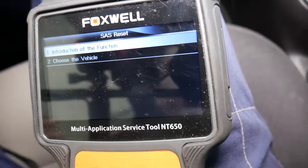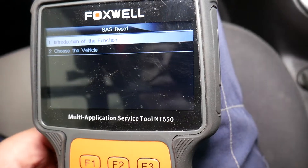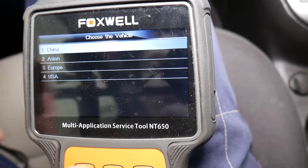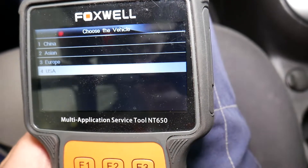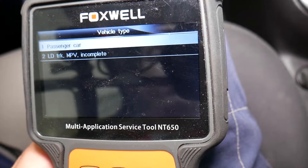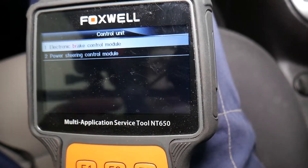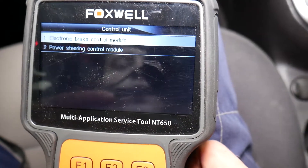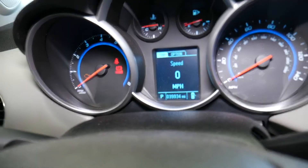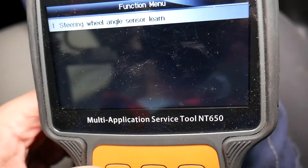There's an introduction to the function that explains why you need to reset it — basically if you put on new parts or get a four-wheel alignment. Select vehicle: we choose USA because ours is a Chevy made by General Motors. It's a 2015 model, passenger car — we select Chevy Cruze. Then we select Electronic Brake Control Module, which is the traction control computer. Switch on ignition — the car is not running, RPMs are not moving.